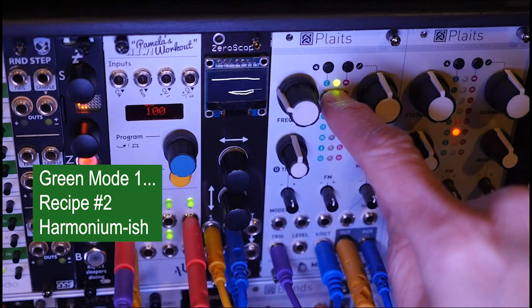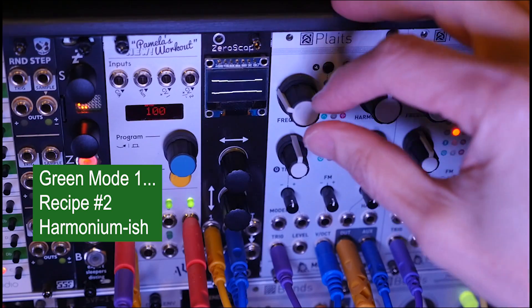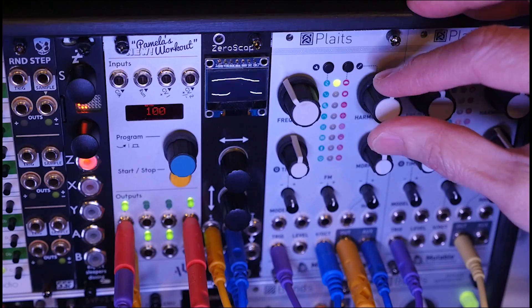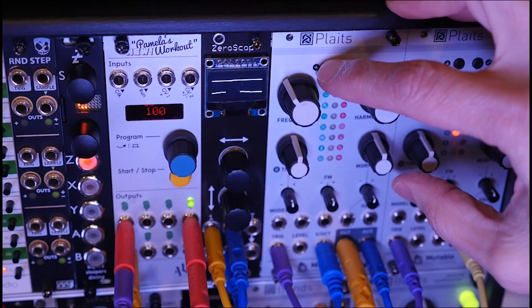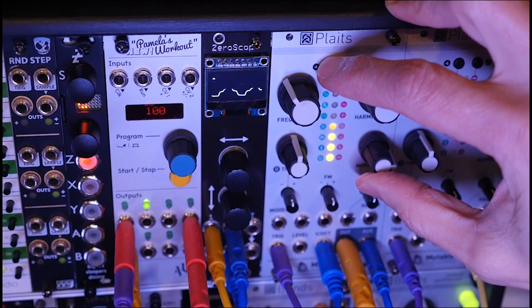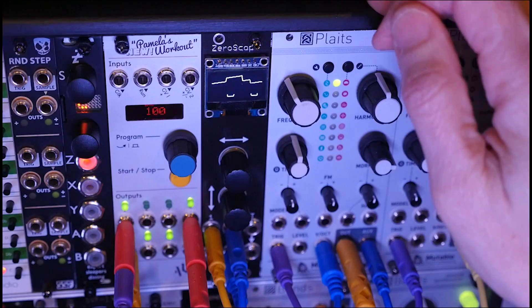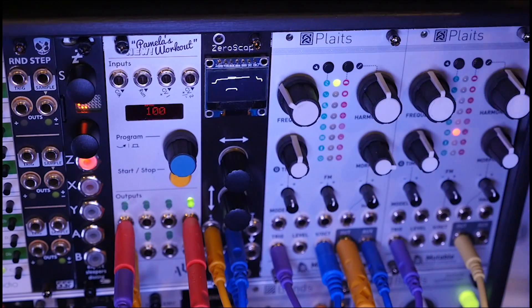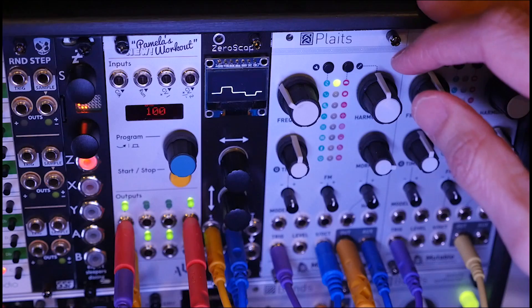Let's move on to the second recipe on this first model. I'm calling it a harmonium — it sounds to me like a harmonium. I can use frequencies of low to mid, harmonics set to center, timbre centered — everything centered again. The difference here is that we're setting the decay to a long decay, so with that longer decay, that plucky bass sounds a little bit more like a harmonium.